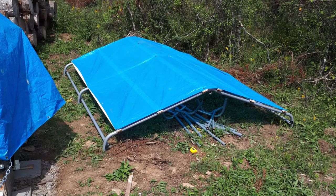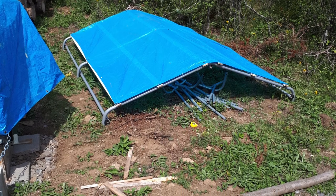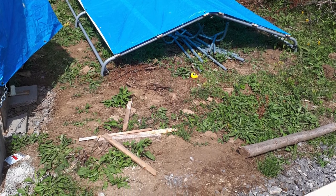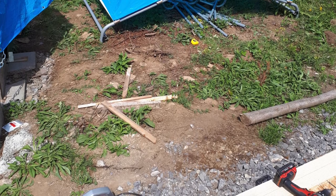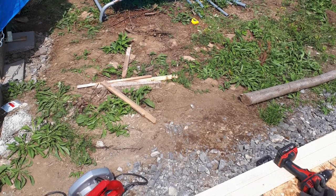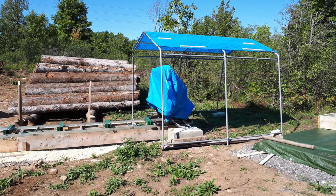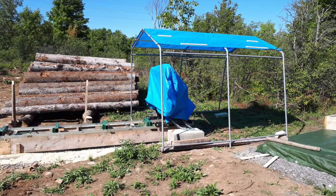Here's what it looked like when I finished slapping it all together. You can see through the tarp the 1x2 purloins that run the length of the roof surface. Very simple and easy to throw together. What you see in this final photo is what it looks like assembled over the sawmill. I dragged it a little further down so that the actual saw head is covered and at least half of the track is also covered.